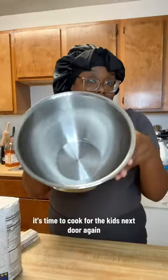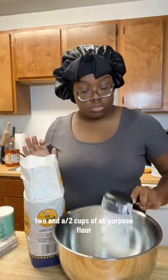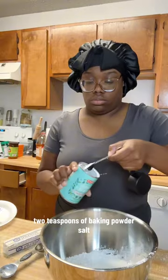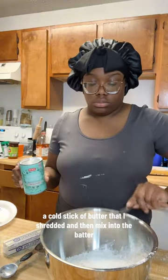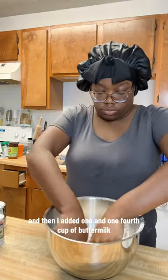It's time to cook for the kids next door again, and today I'm making homemade biscuits and gravy. I started off by making the biscuits: two and a half cups of all-purpose flour, two teaspoons of baking powder, salt, a cold stick of butter that I shredded and then mixed into the batter, and then I added one and one-fourth cup of buttermilk.